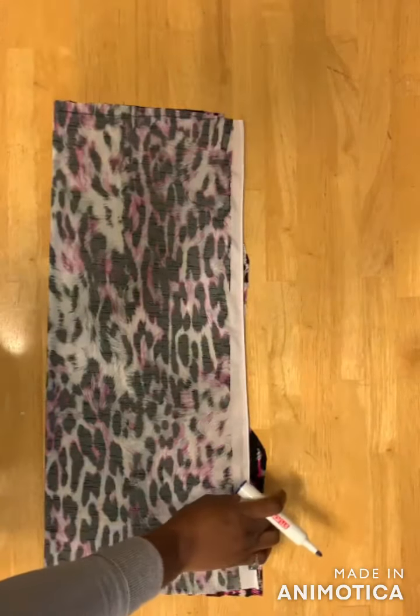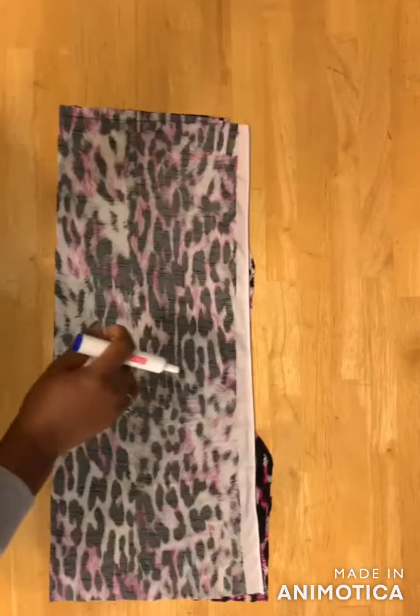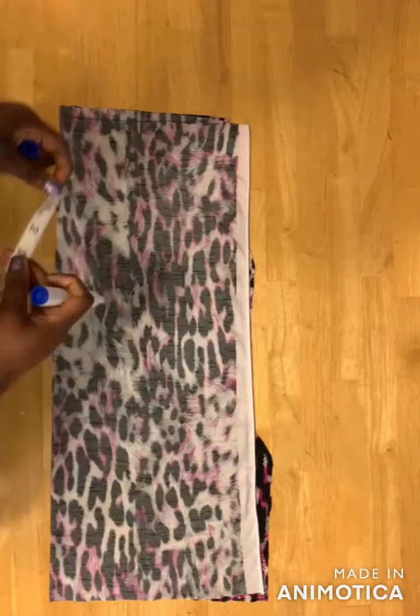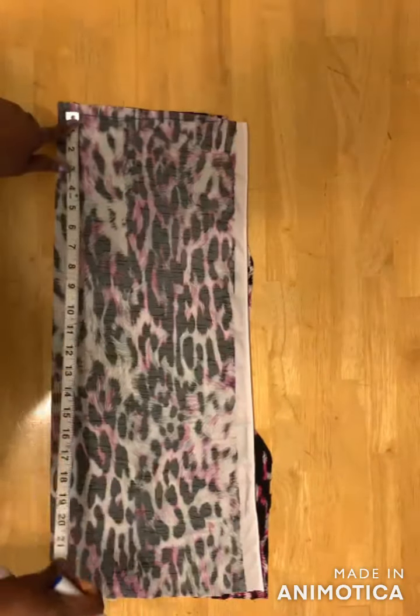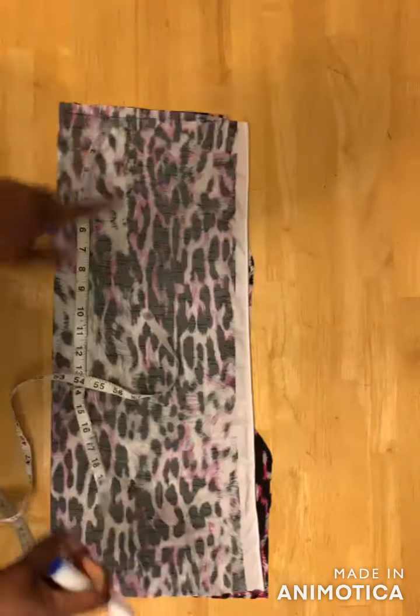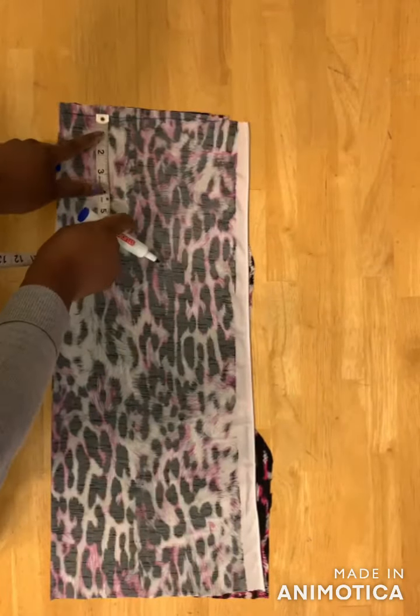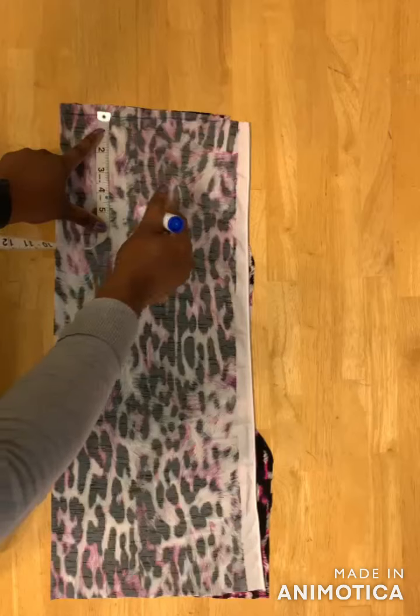For the sleeve, I folded my fabric into two because I'm cutting just one sleeve. I measure the length of the sleeve — I'm using 22 inches — and I added two inches extra for seam allowance. For the armhole I'll be using five inches.